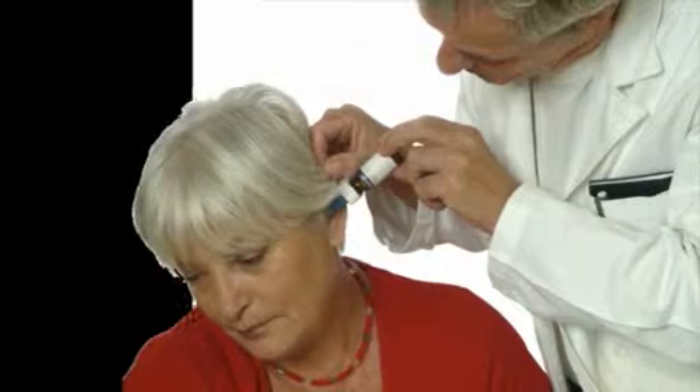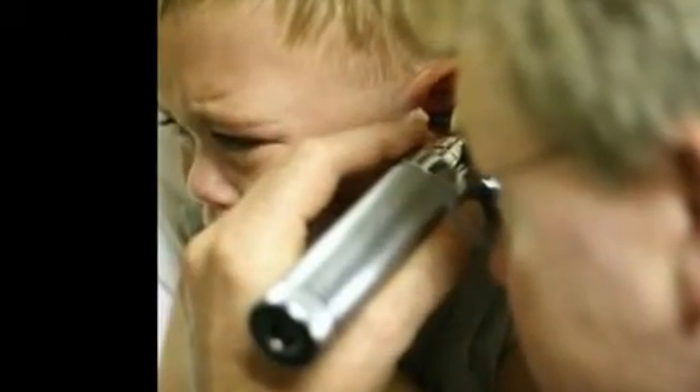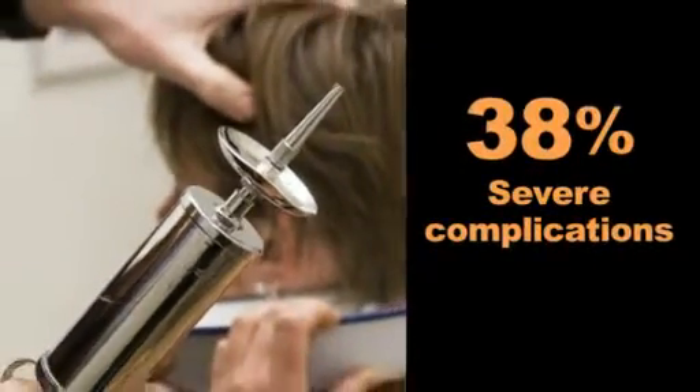Current solutions include eardrop application, which requires uncomfortable tilting of the head for several minutes and has low efficacy, or ear irrigation performed by physicians, which is time-consuming and associated with as much as 38% severe complications.